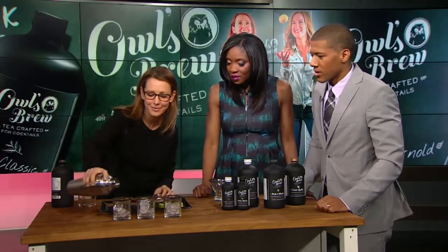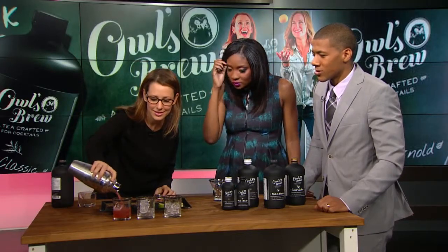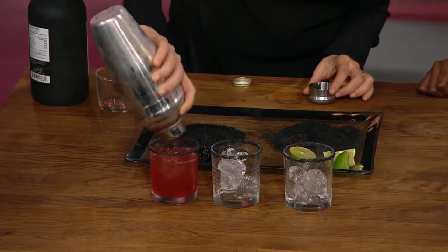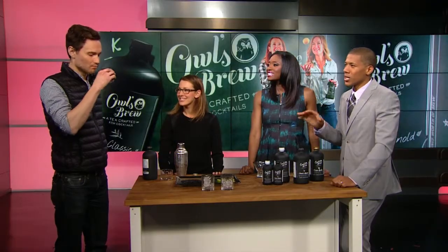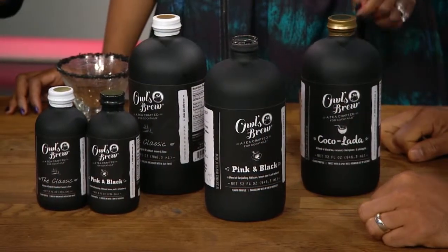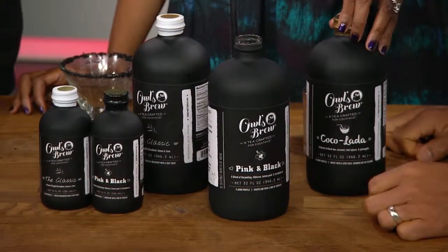We have one of our co-workers, Devin, who's going to come in and tell us how it tastes. Drink responsibly, Devin, and everyone at home as well. How is it? It's delicious! Does it taste more like tea or more like a cocktail? Definitely like a cocktail — you can taste the tea, but it's really nice.